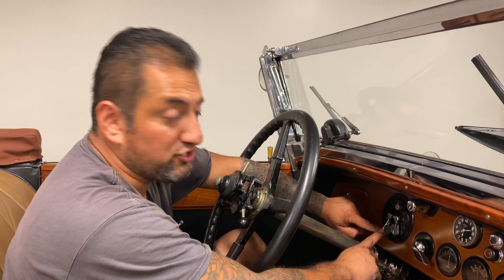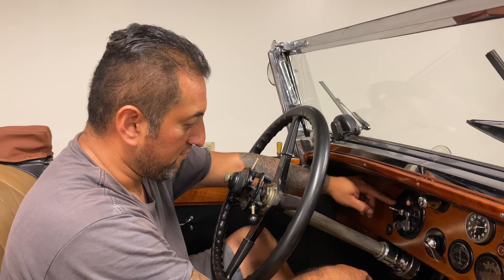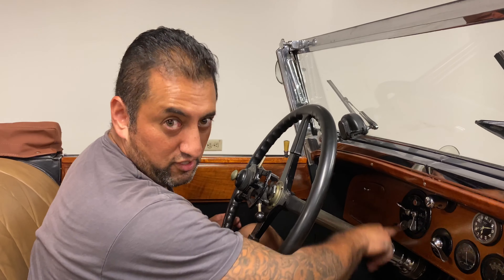I missed a step — every car, you have to turn the ignition off. Otherwise you're going to burn the coils out and cook the battery. Sometimes the car turns off and people forget to turn the ignition off — they think the car is off, but you always have to bring it to the off position.